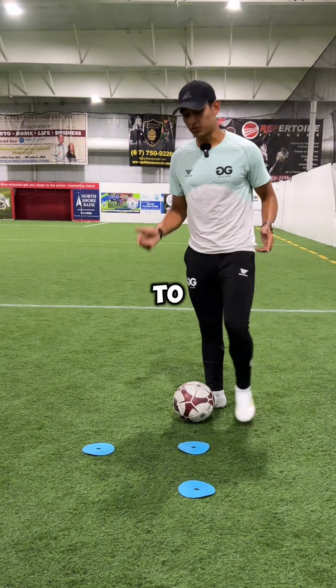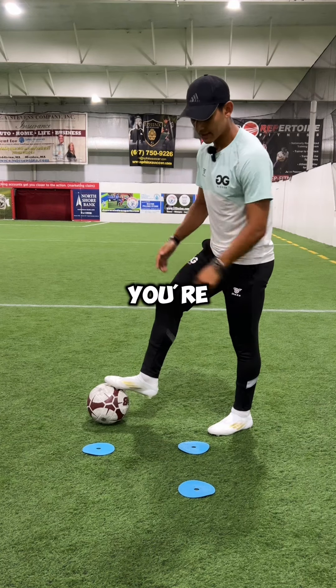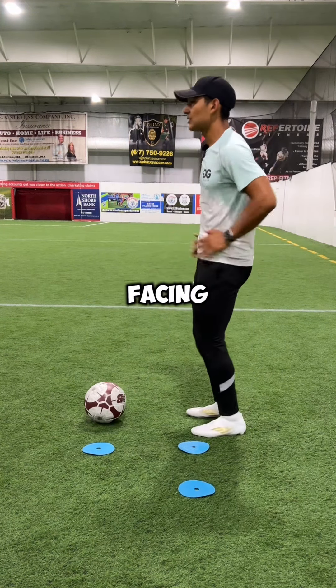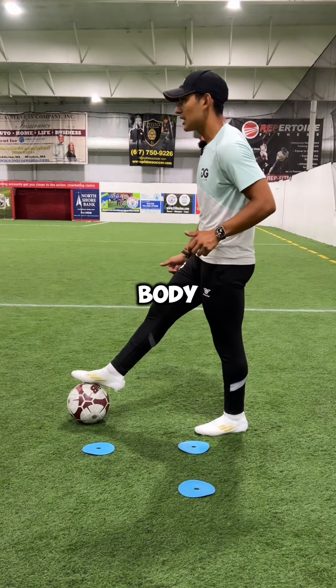This is a really good drill to try and evade a defender with the sole of your foot. For this drill you're going to set up three cones in an L formation. Starting by facing one way, with hips facing that direction, I'm going to pull the ball into my body using the sole of my foot.